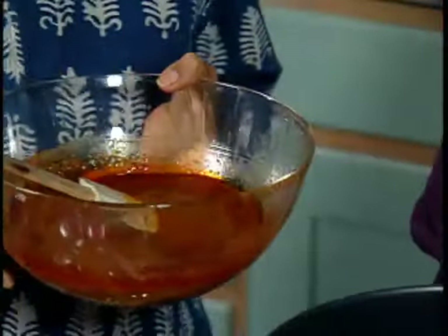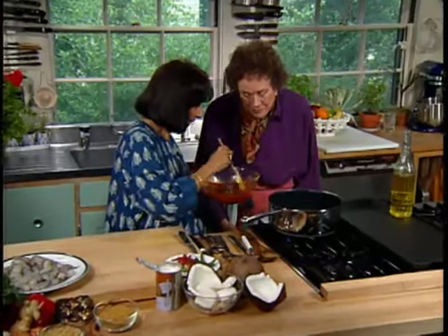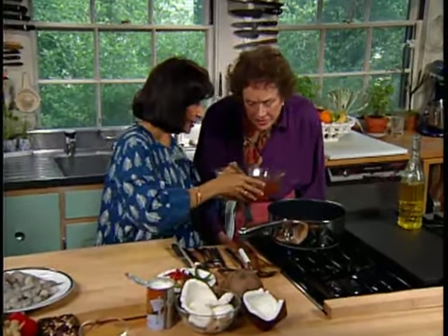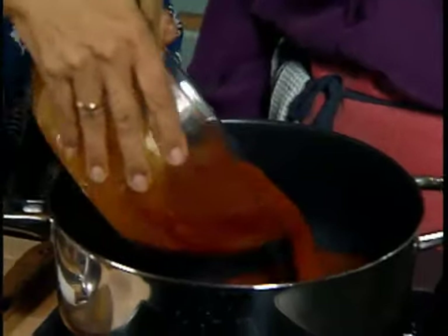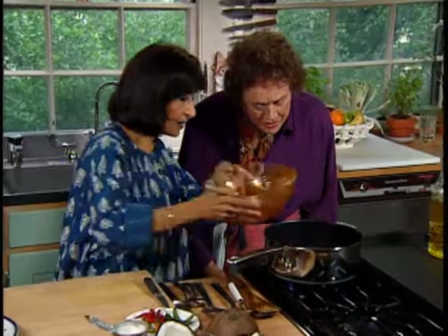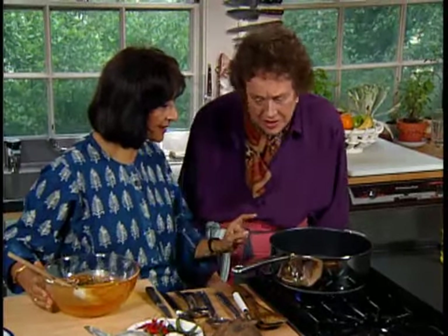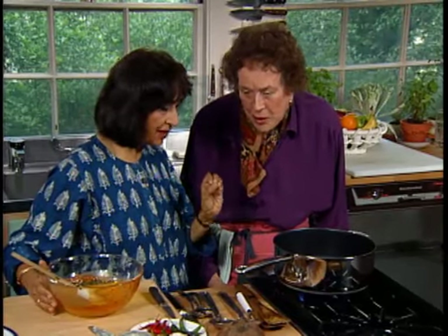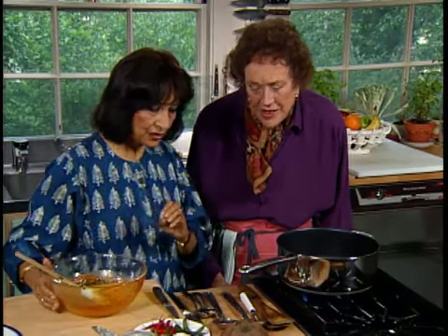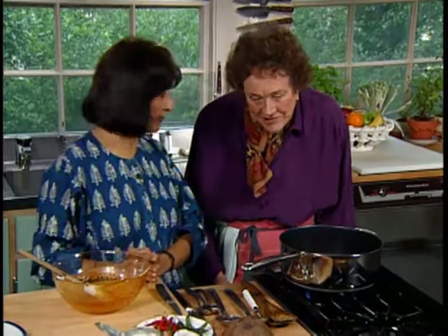Now it's time to finish off the shrimp dish because the rice is almost ready. Here's the concentrated sauce we made — I'm going to heat it up. This sauce has salt, it's salty, it's hot, and it's sour. I need to add another element to it, which is sweetness. And the sweet comes from coconut milk.